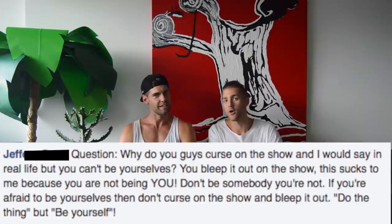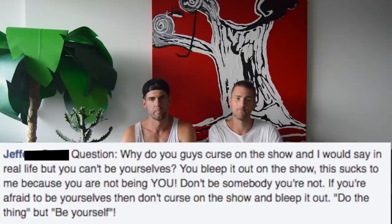Jeffrey asks: why don't you curse on the show, or why do you bleep it out? Brandon and I do curse, but when you're putting something on a major media platform where you intend to grow a really large audience, some of those words can trigger discomfort in people. We want to reach as many people as possible — get them in the community first, give them some love, so they understand when we joke around it comes from a good place.